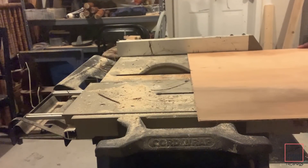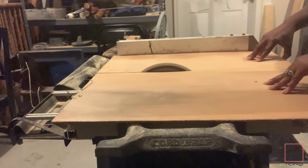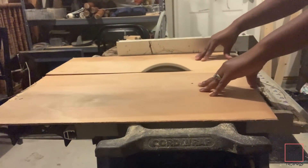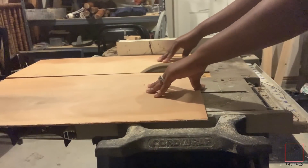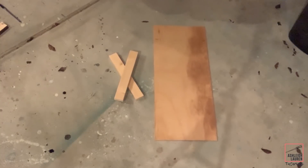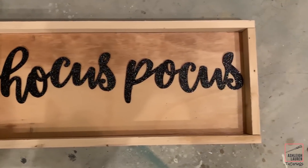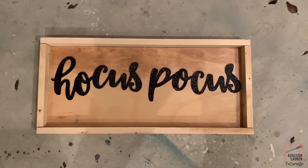If you do not have a table saw or a circular saw, you can definitely take the wood that you have purchased from Lowe's or Home Depot and they will cut the wood for you. I didn't show myself cutting the 1x2 board, but I will have all these measurements down below if you wanna use the same ones. And this is what it looks like after everything is framed up before we stain.